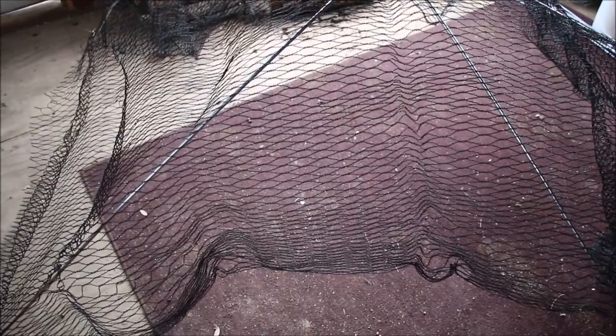We went out and tested with two of them connected to make sure it would span the diameter of the strawberry bed. Now this netting they send you with the support system is just a strip of netting.